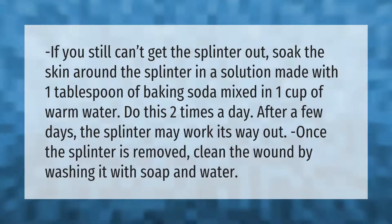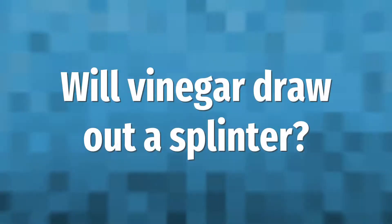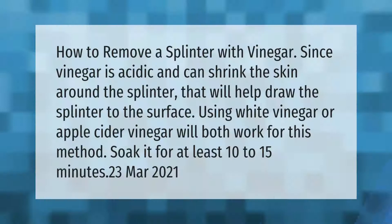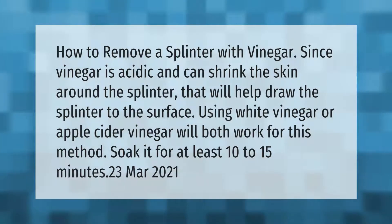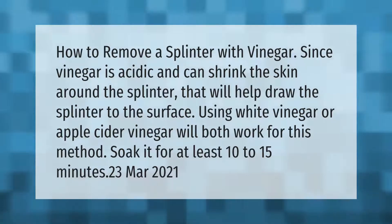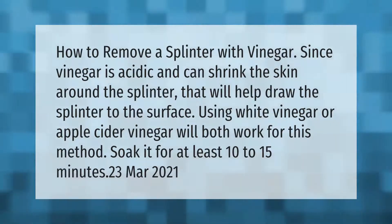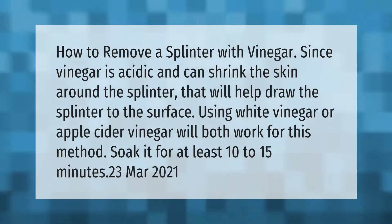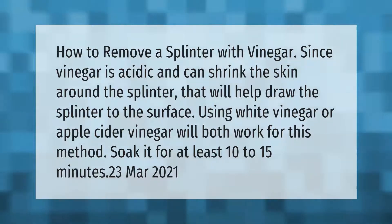How to remove a splinter with vinegar: since vinegar is acidic and can shrink the skin around the splinter, that will help draw the splinter to the surface. Using white vinegar or apple cider vinegar will both work for this method. Soak it for at least 10 to 15 minutes.